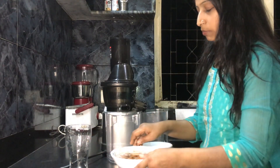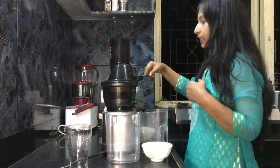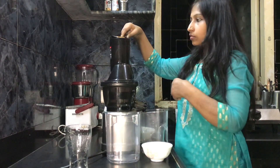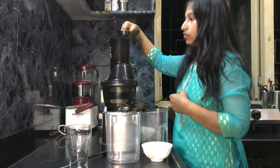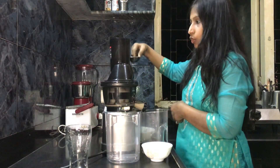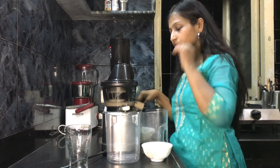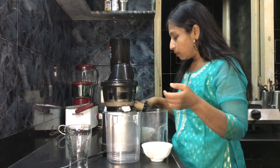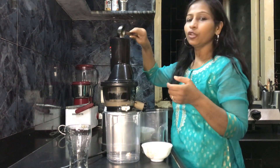So let's go ahead and start preparing. This is about three times the water. I'm going to start the juicer. As you can see, the almond pulp is coming out. You can keep the skin intact on the almonds as they contain a lot of vitamins, but if you want to use the pulp for making halwa and prefer no skin, you can also go ahead and de-skin them.